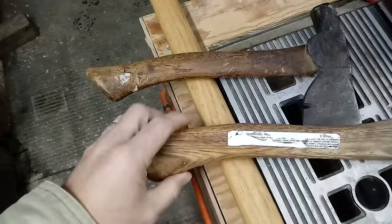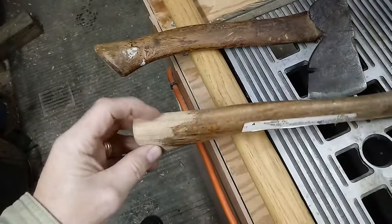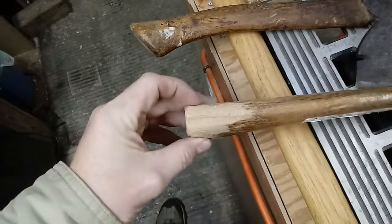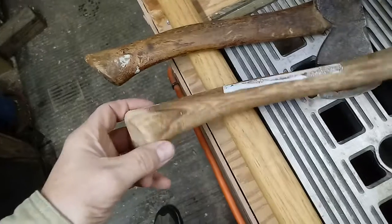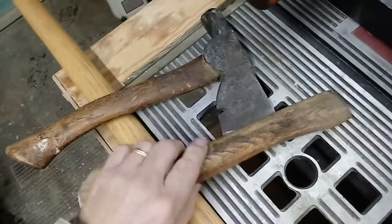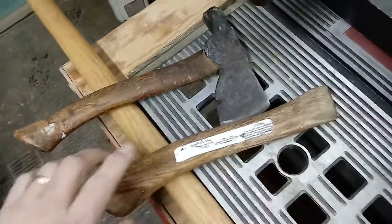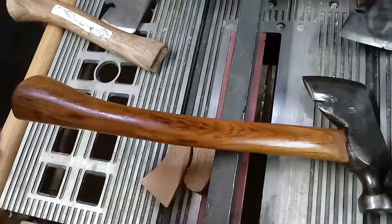It's a heftier handle which I think I like, and I like the shortness of it. I'm thinking about changing this handle out. This one was chipped a little bit on the end and I took my rasp and roughed it up. I've got to sand that, and I'll probably sand this all the way down and recoat it with boiled linseed oil. The handle's in good shape.